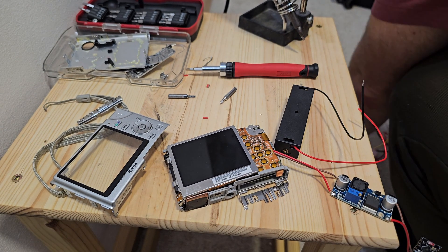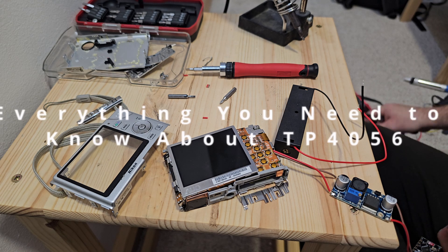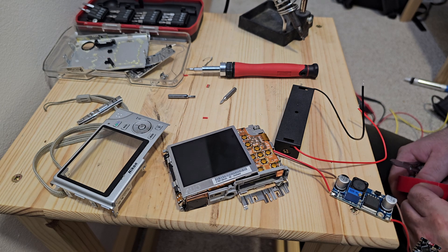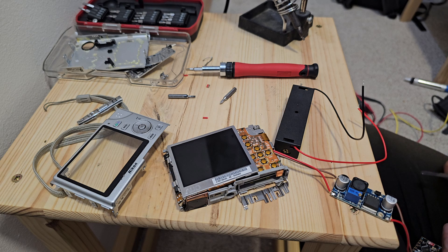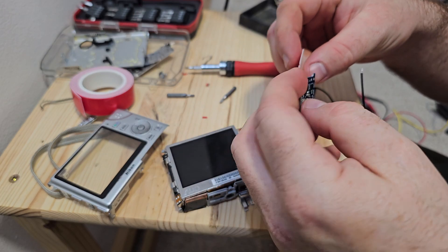Hello, hi everyone. In today's video we are going to talk about the TP4056 charging module for batteries. As you can see in the background there are a lot of components like an old camera, a DC-DC and an ESP. The TP charging module is a key component of my project and I have decided to talk about the charging module separately in this video and share my experience with you.